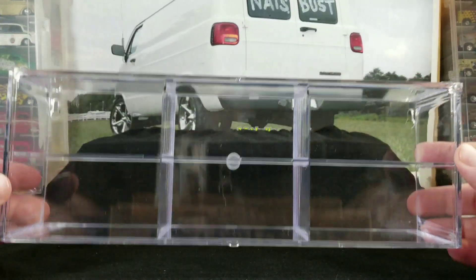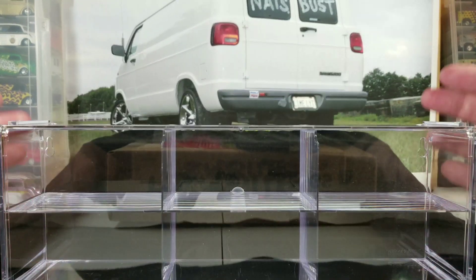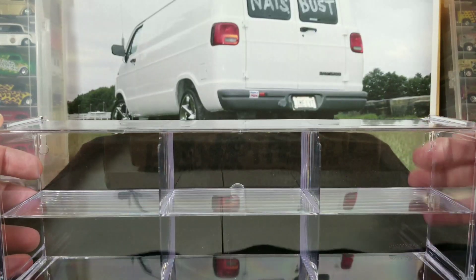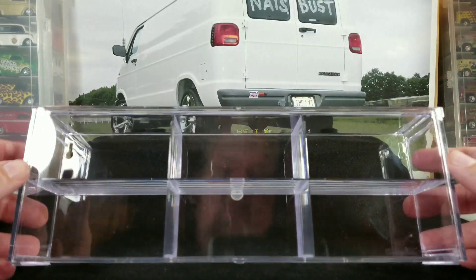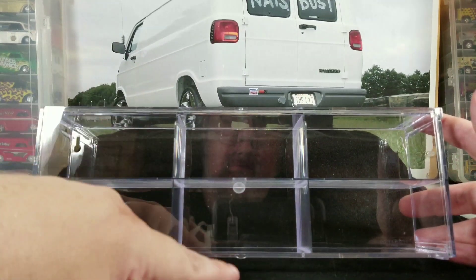I'm a fan of Carny Plastics — they also sell ones that have mirrored backs. This Greenlight case does not have a mirrored back, although you could probably add one if you had some sort of mirrored paper to put behind the case. So here it is — it holds six cars and has a flip-up door.